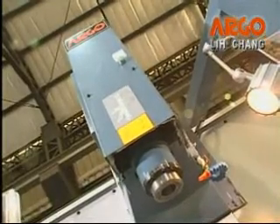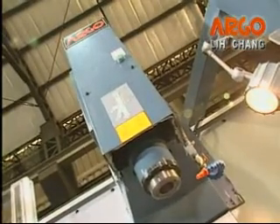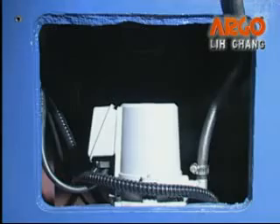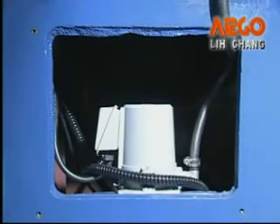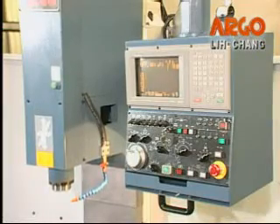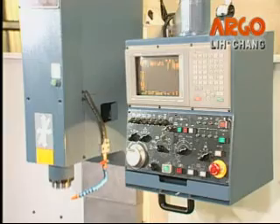The turret head is equipped with an available counterbalance weight to let the Z axis move smoothly. The interior and sufficient coolant reservoir saves floor space. The extended arm type operation panel with drawer is easy to move and operate.